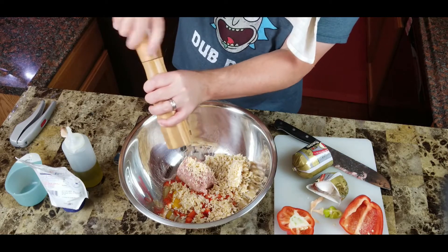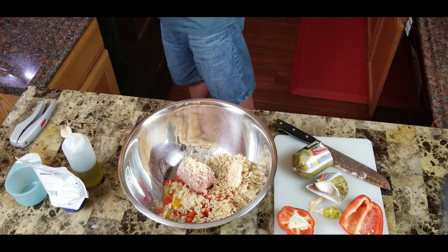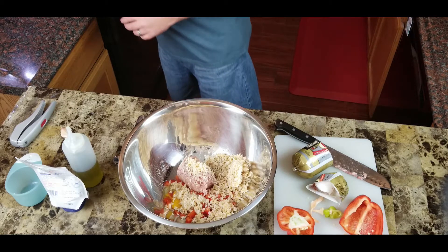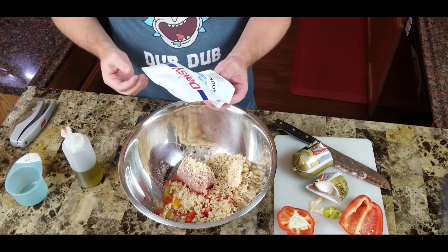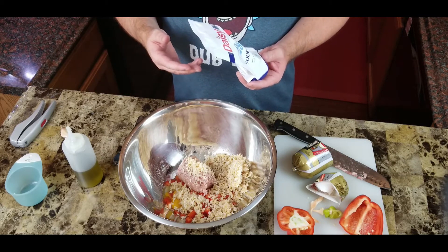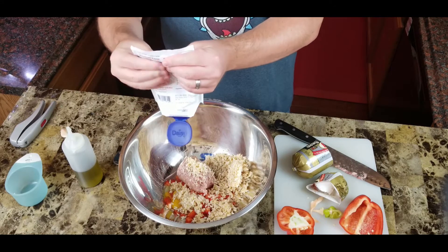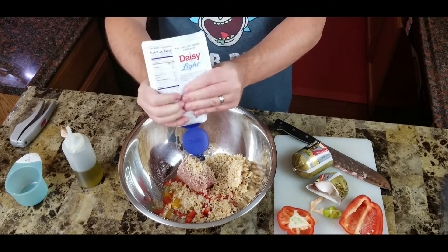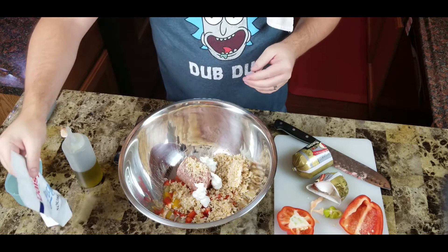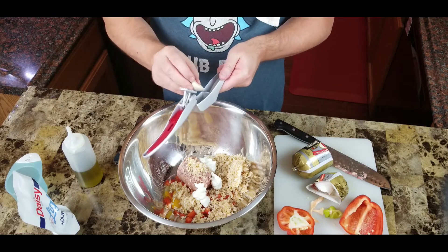Now I need to wash my hands after that raw egg. Don't forget, you always want to add a little salt and pepper to whatever you're doing — give it a little shot of that. For the sour cream, if you don't have it you could use plain yogurt, heavy cream, or room temperature cream cheese. I'm looking for a few tablespoons — one, two, three.